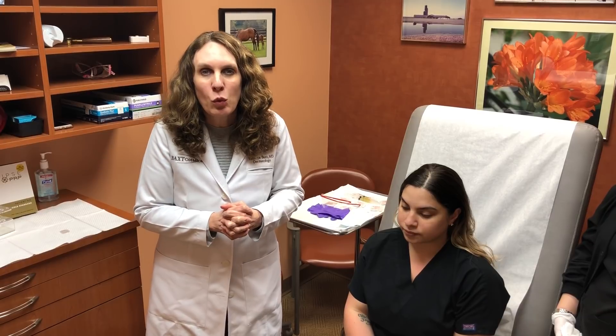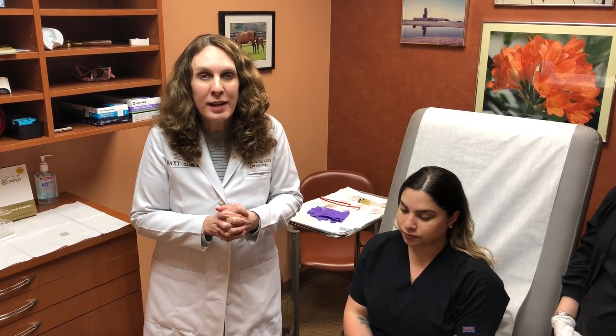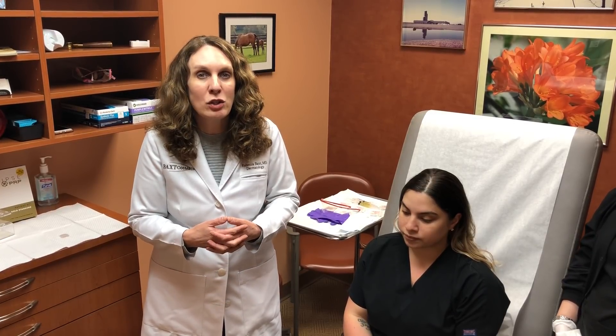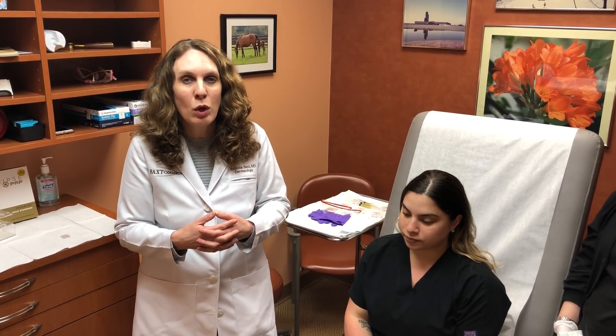It's been around for many years. We use the Eclipse system. It was used in orthopedics for joint rejuvenation for many years. We now use it for two things: hair restoration and encouraging hair growth on the scalp, as well as facial rejuvenation for people who want to create volume and better skin on their faces.